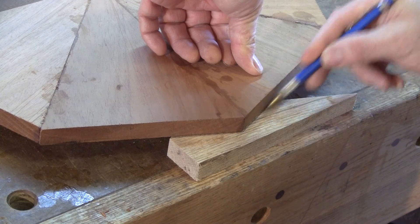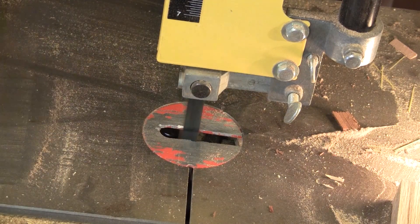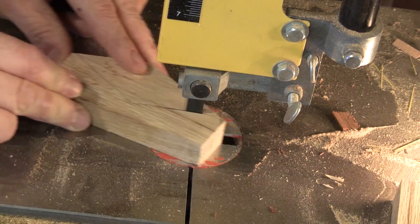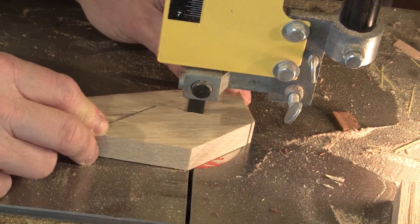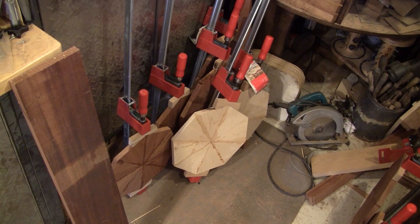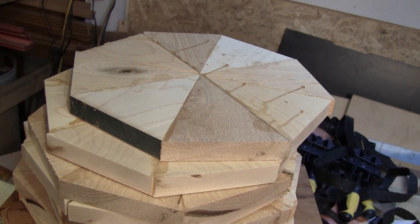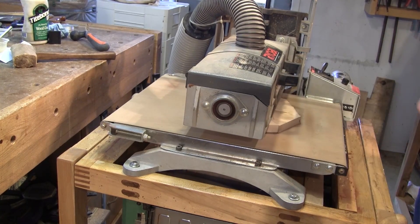I need to cut a wedge shape to clamp both halves together. Then I glue them together, clamping only in the center with the help of the wedges I had cut earlier, and leave this to dry. The next morning I have a bunch of circles which look more like stop signs than anything else. Because I used a lot of glue, I ended up with a big mess, so I use a drum sander to sand both sides straight.